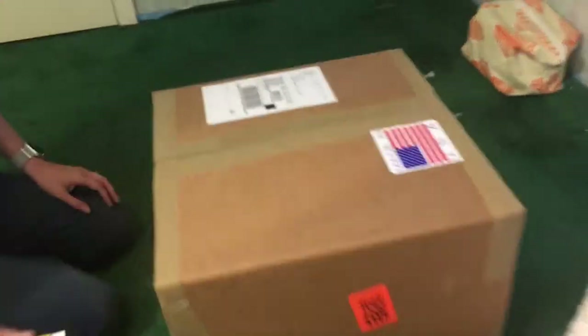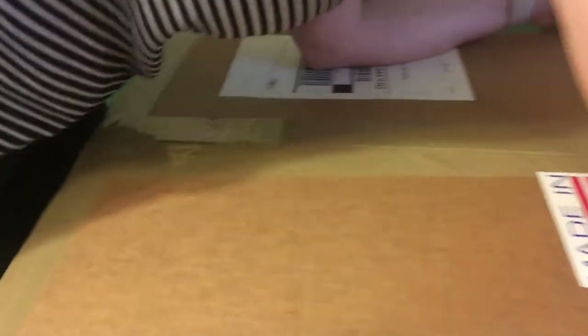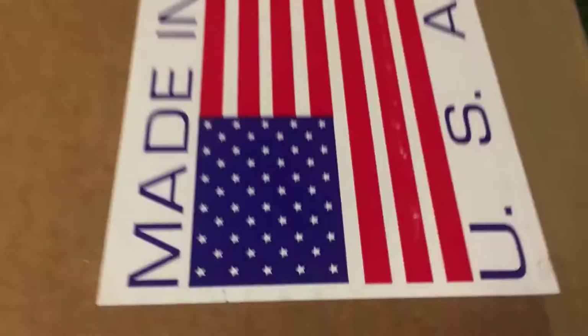It is supposed to be — let's see if it's true — a drum carder for preparing sheep fleeces to spin. And I've always, always wanted that one. I've been using little hand cards for this, and it takes so long.